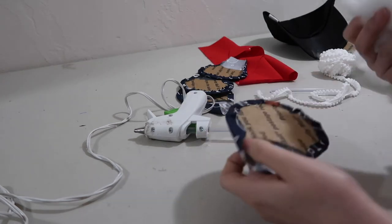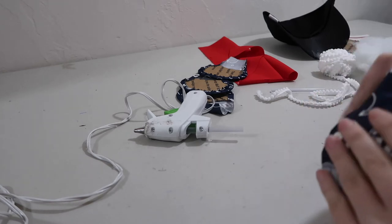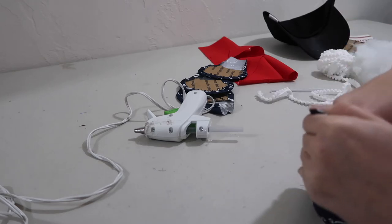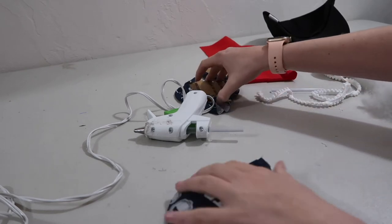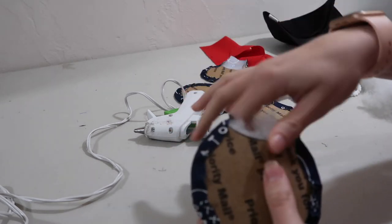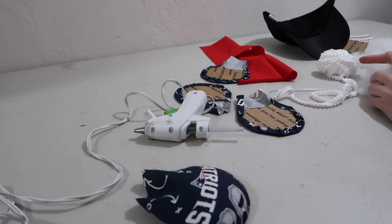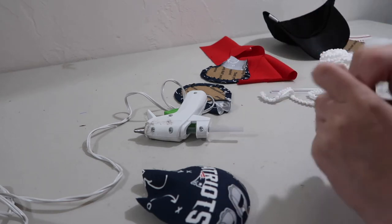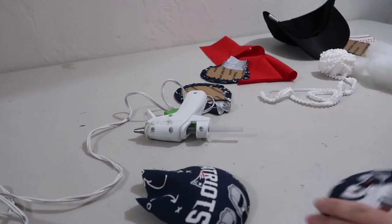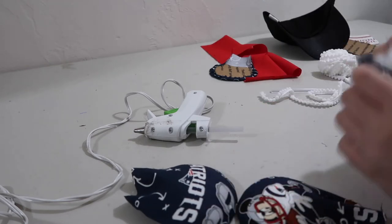Now we're going to take our four pieces and stuff them. I'm taking a little bit of polyfill and just stuffing them in — this one's the Patriots logo. You want to make them as even as you can. Whether you make them really fluffy or somewhat fluffy, try not to bend the cardboard on the back. If it bends, you've probably overstuffed it, so take out a little polyfill because bent pieces are harder to glue together. I don't like my ears perfectly flat, so I do like at least a little bit of fluff.